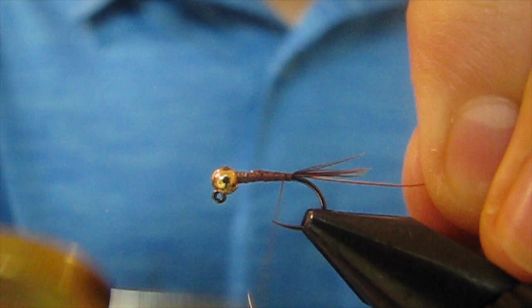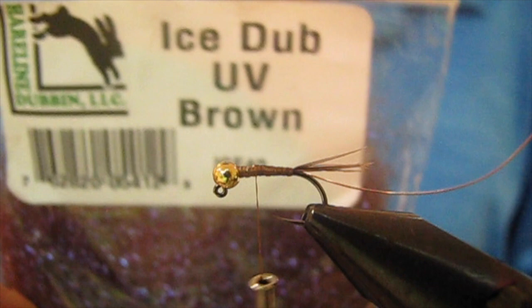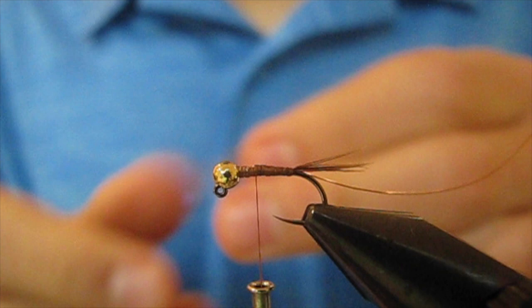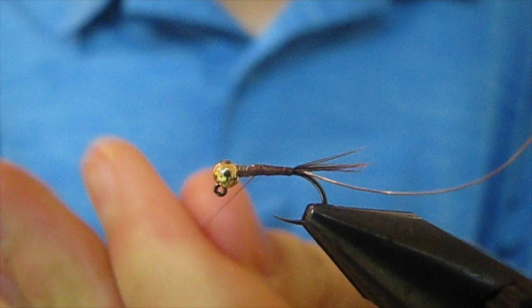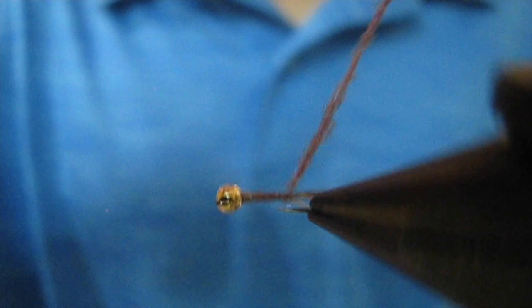Now for the body, I'm gonna use UV Ice Dub in brown. This color is really cool — it has some brown but it also looks a little bit purple. I'm gonna create a really thin dubbing noodle on my thread, then wrap it up keeping a pretty slim body.